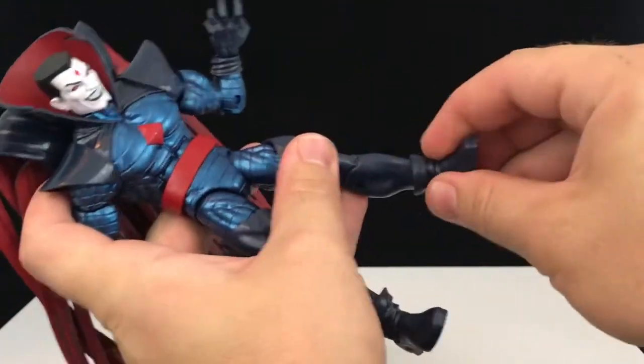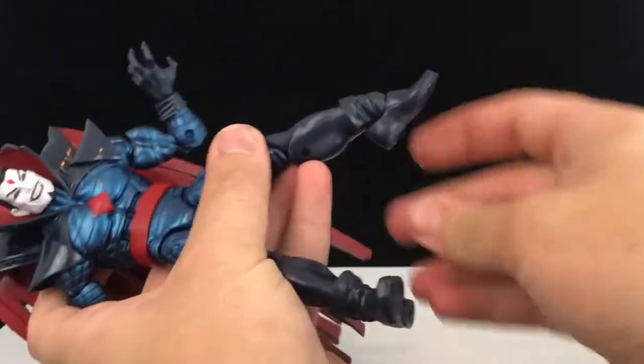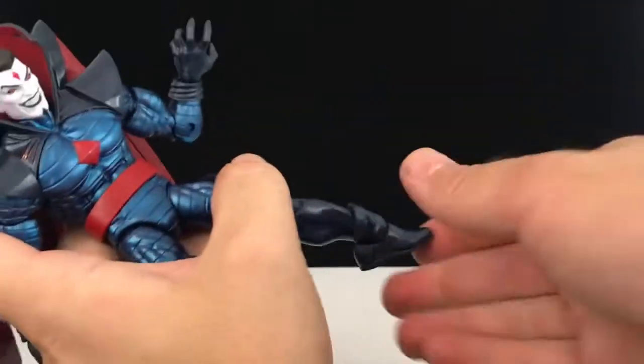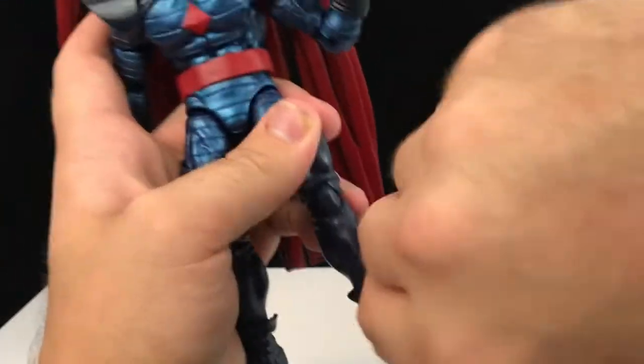There's a small boot rotation that works just fine. Down on the ankles and up on the ankles work well, and there is a crazy ankle rocker pivot.